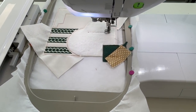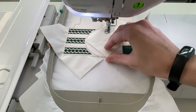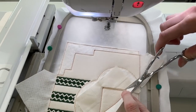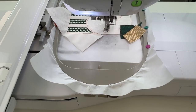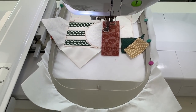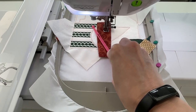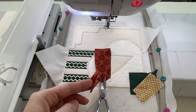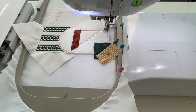Repeat the applique process for shape 3 using fabric C and trim. Stitch the placement line for shape 4. Place fabric D shape 4 on top of the hoop wrong side up with a quarter inch crossing over the placement line and the excess fabric pointing towards the right hand side of the hoop. Fold the fabric over so the right side is facing up and stitch down. Trim. Repeat the flip and fold process for shape 5 using fabric E.